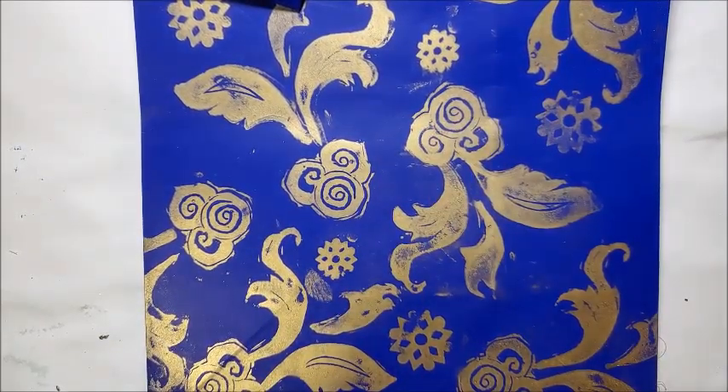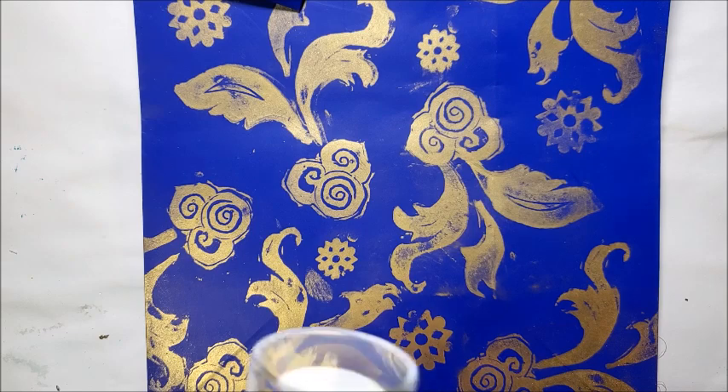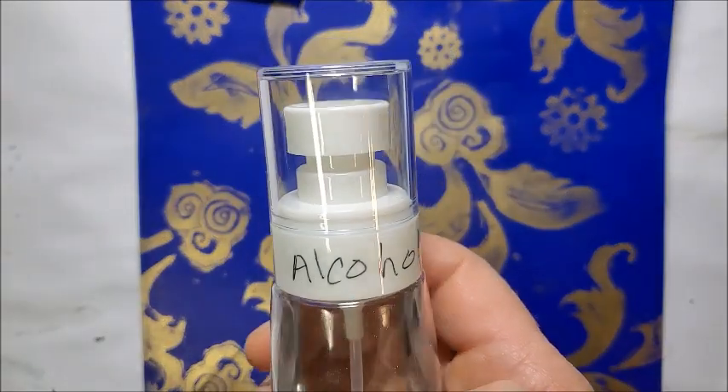I have a video somewhere on my site — I'll link to it in the blog post to show you how to do that. But this is a quick tip because if you notice right there, I got a little fingerprint, and I was wondering how I could go ahead and clean that up. I came up with this solution.